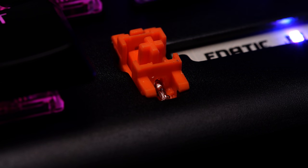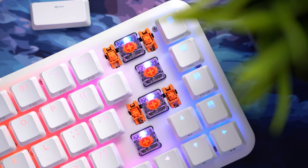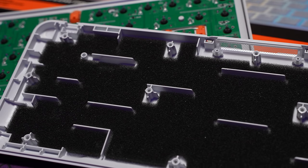One thing they definitely got right on the first board were the stabilizers, which have a lot to do with how a keyboard sounds, and we continue to see that here. Factory lubed, they sound great for a pre-built gaming board. They also added an additional layer of sound dampening inside the case as well.